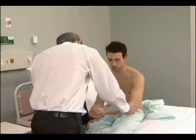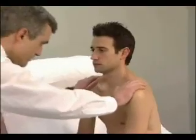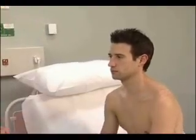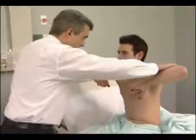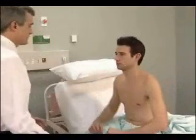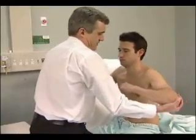Assess power at the shoulders, elbows, wrists, and fingers. Just shrug your shoulders up for me, please — push up hard. Ask the patient to adduct the arms with the elbows flexed; make sure the elbows are towards your sides.